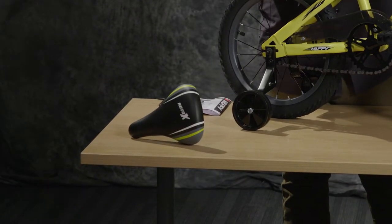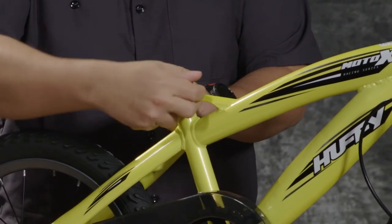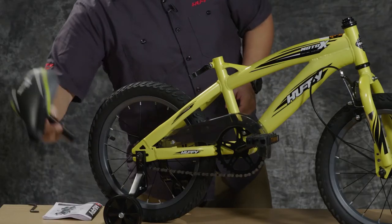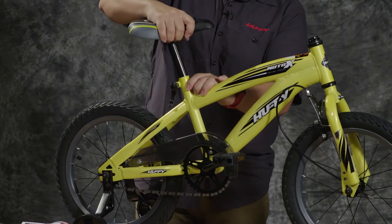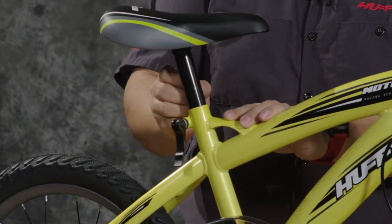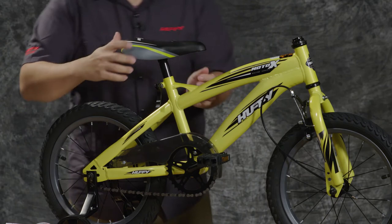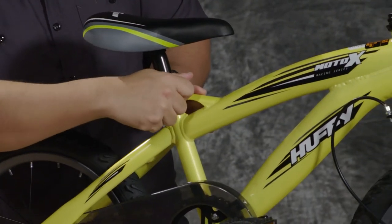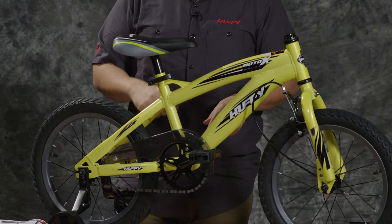Now let's put the seat on the bike. Release the quick release mechanism and tighten it by hand, then actuate the lever. Open it back up and tighten a little bit more by hand — that should be a good starting point. Go ahead and slide the seat in; you may have to loosen it just a little bit. There are marks on the seat post indicating a minimum mark, shown by a series of dashes across the post — make sure the seat post is at least that far down. Make sure the seat is straight, then actuate the lever. This should be slightly difficult to close. Once secure, the seat shouldn't move — make sure the rider is safe when on the bike.